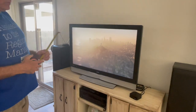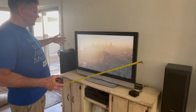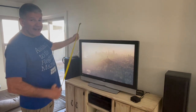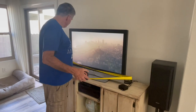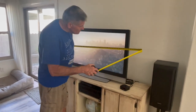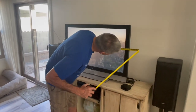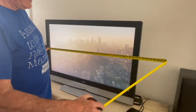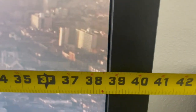But if we want to know what size entertainment center we need, or if there's a specific space cut out in it and we need to know if it'll fit, we need the actual measurements of the TV. This TV is 40 and a half inches wide.